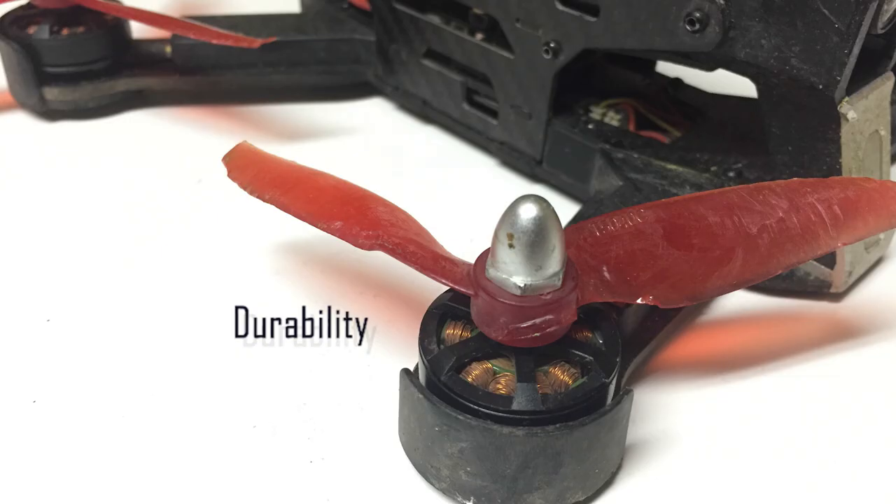The last major consideration when making your prop selection is durability. Let's face it, we all crash — a lot. And the first thing to break is almost always the props.